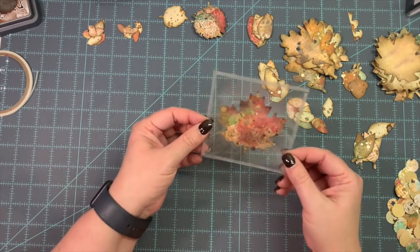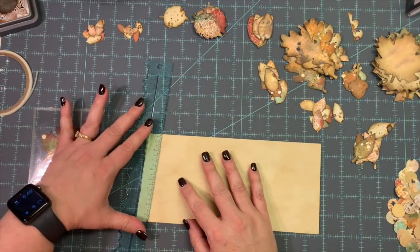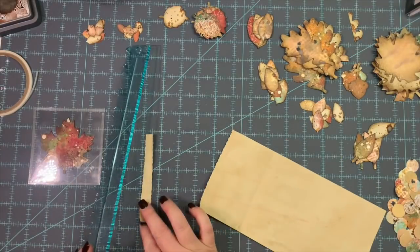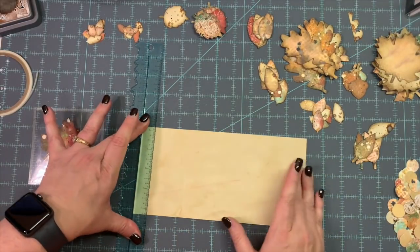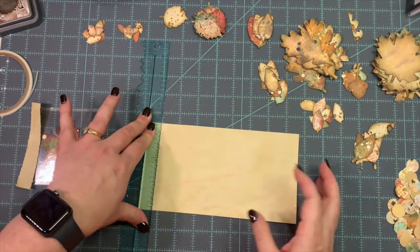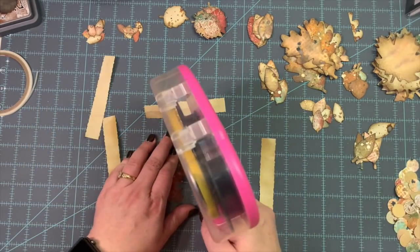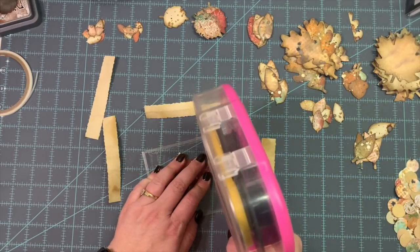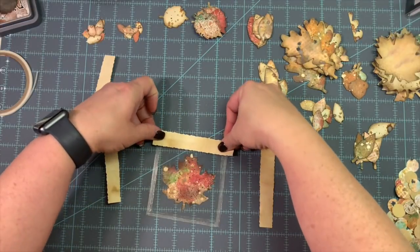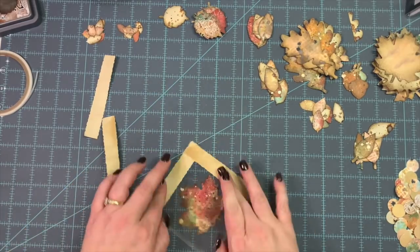I get some tea stain paper and use my tear ruler to cut off four strips, putting them all around this leaf using double-sided tape to go around the edge of this acetate sandwich. I'm putting on this tea stain paper all around the edges.